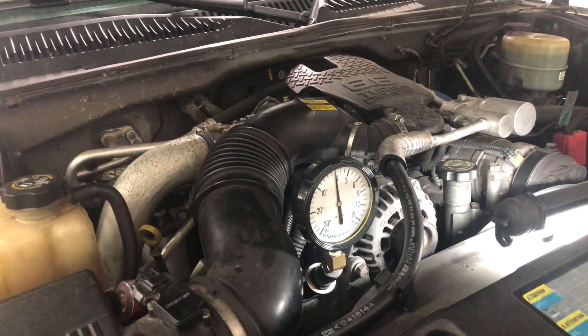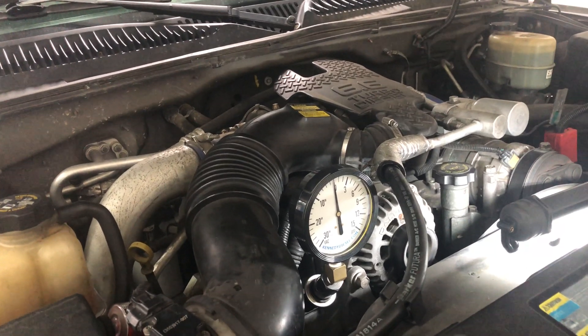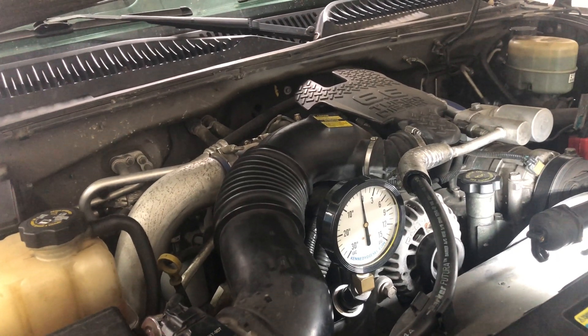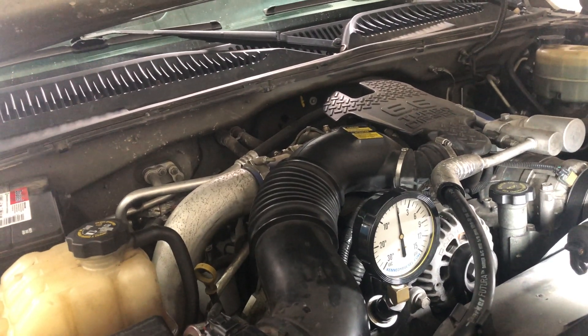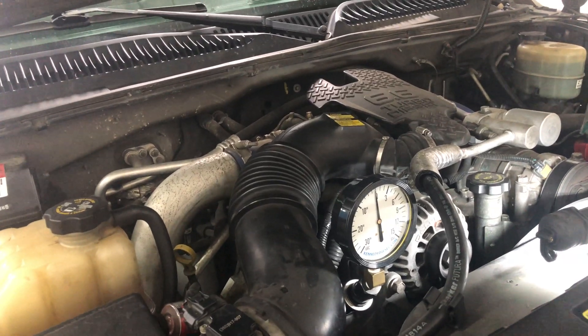I came into work today on Saturday. Normally I'm not here, but I've got a ton of work, so I've got to get in here. This is just a quick tip on replacing a fuel filter on a Duramax diesel, and that's kind of true from 2001, the LV-7s, all the way up to 2016, the LMLs.